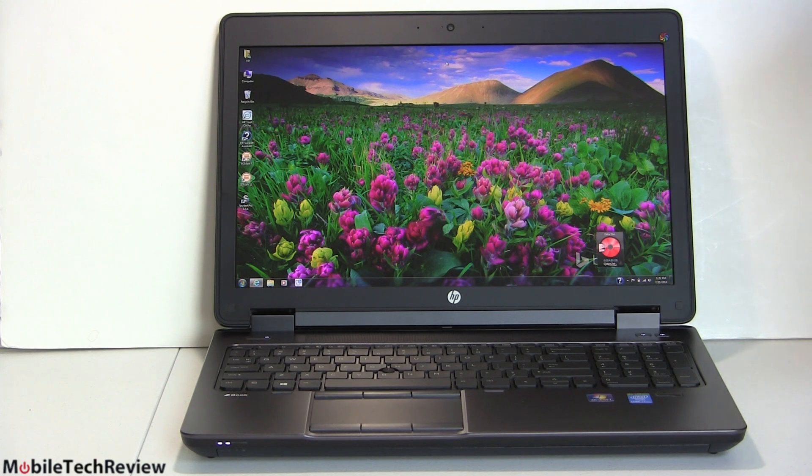The HP ZBook 15 is available in 14, 15, or 17 inch sizes. The 15 inch is the most interesting because you get most of the performance and graphics horsepower without having to go to the 17 inch, if you don't need something that big or plan to use an external monitor. The 14 inch is a bit lesser on performance.